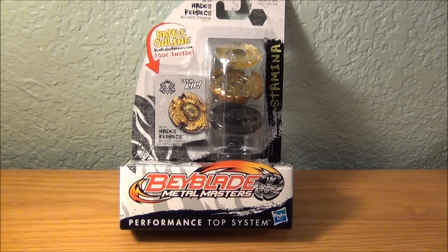I bought this at Target. There was a little sale — it was like $7.30 something for a Beyblade when they're usually like $9 or something. They're at Target now. I do live on the West Coast, in Northern California — that's where I got it.